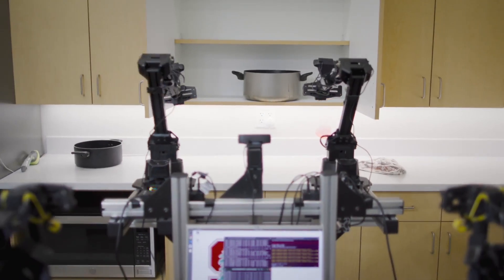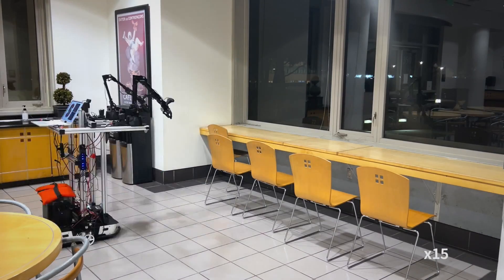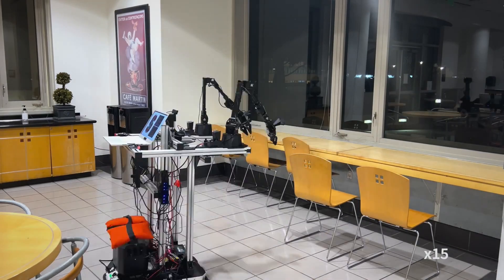A lot of robotics projects focus on trying to get a robot to do one very particular thing. In this project and in a lot of our research, we're focused on general-purpose techniques for allowing robots to do lots of different things. We're providing a general framework that allows people to show robots how to do a task and then have robots learn from what they were shown.